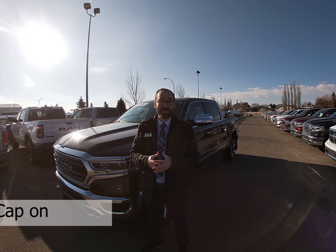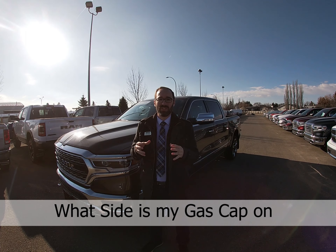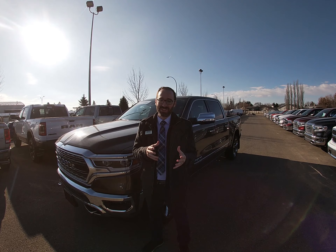Hello, my name is Mike Barnes and I'm with Bridge City Chrysler. Today we're going to learn how to determine what side of your vehicle your gas cap is on.